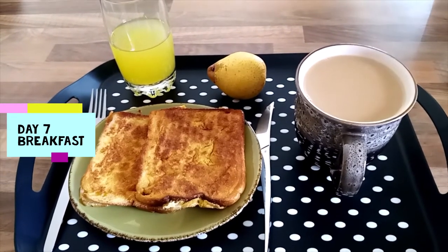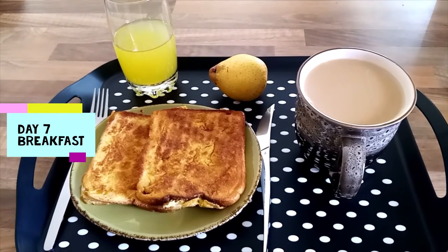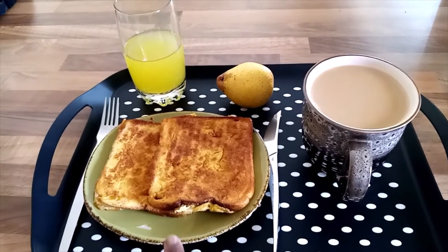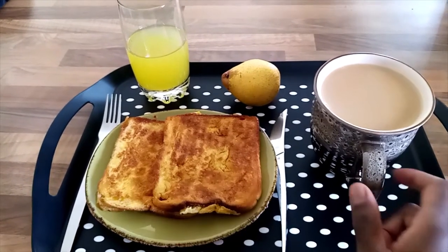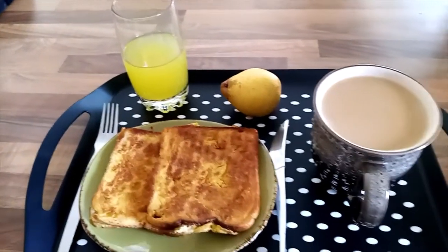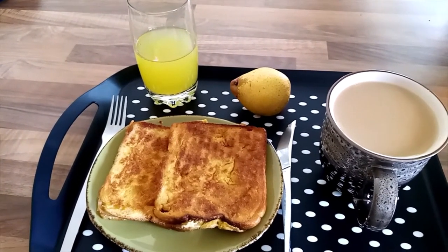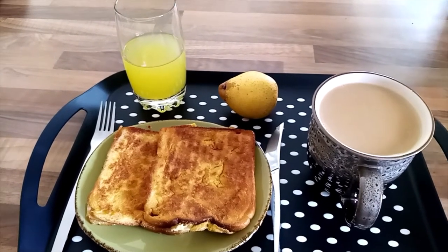My seventh day of the week, that is Sunday: eat proper breakfast and skip lunch. I have two French toasts, a cup of tea, pear, and juice. As you can see it doesn't look much, but it will fill your stomach.